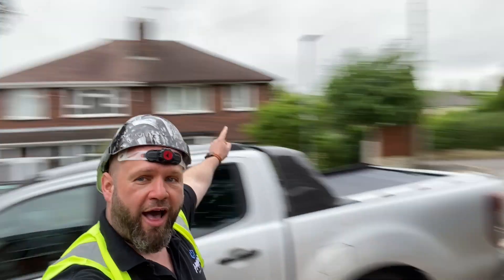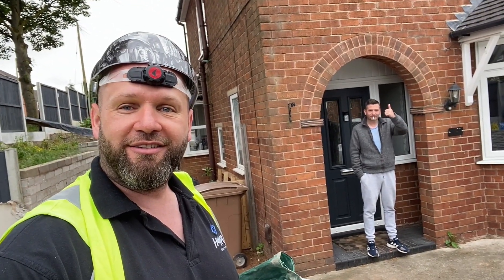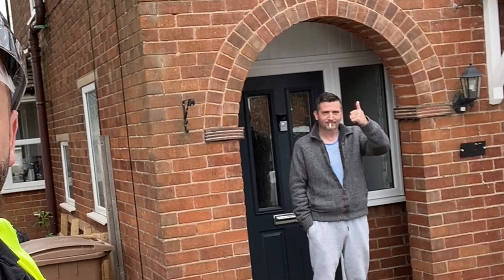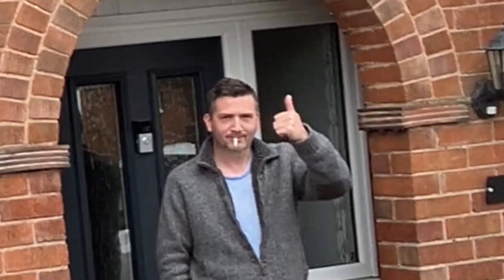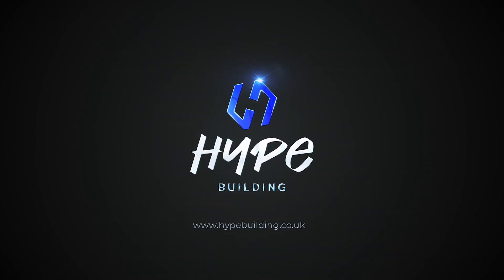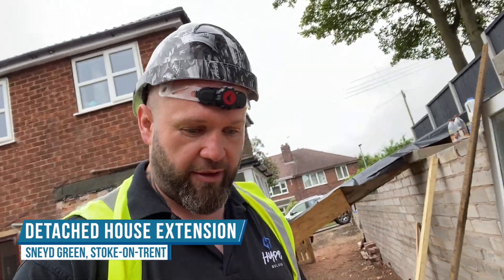Hi TV people! So this is project Paul update. And there's Paul. Right then folks, so we've started the extension now. The base is going down. So let me go and stand over here so I can pan around and give you a bit of an idea of what we're doing.